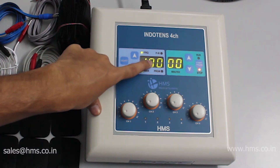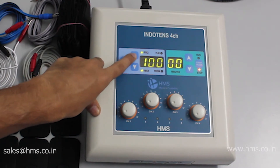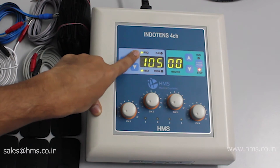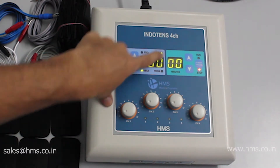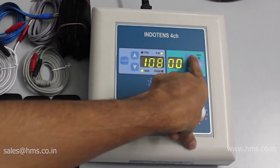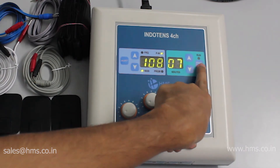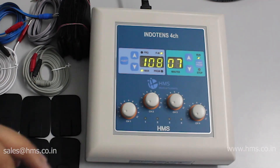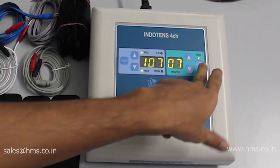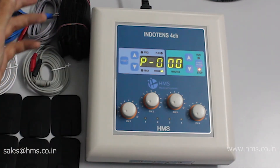After selecting program zero, you can set your desired frequency. Then go to pulse width mode and select your desired pulse width. Next, set the timer, and press the start button. After starting, the machine will begin to give the treatment.